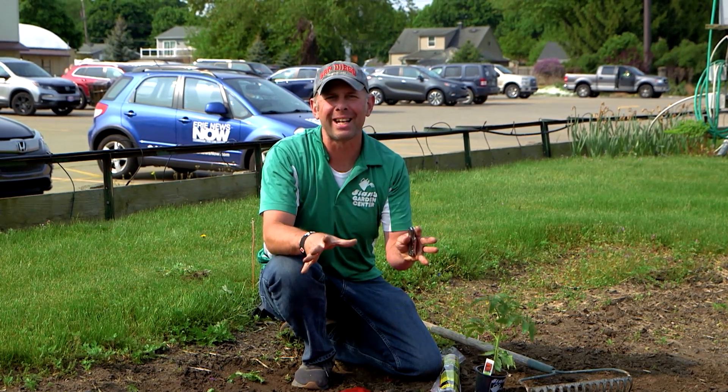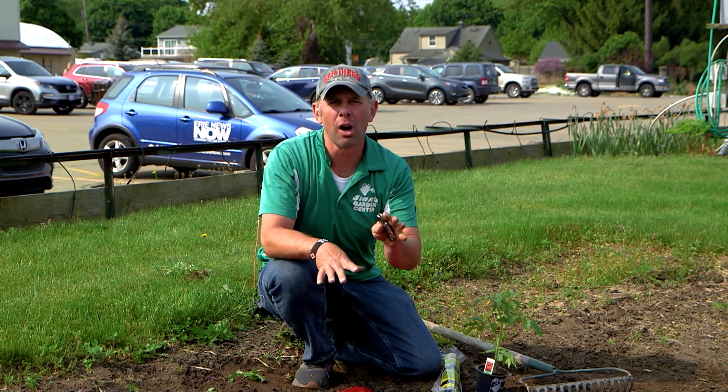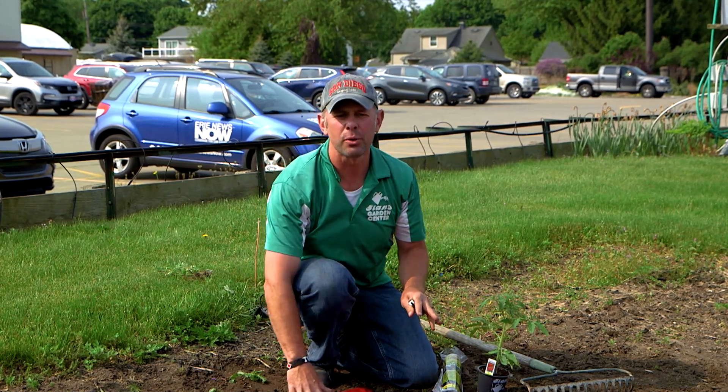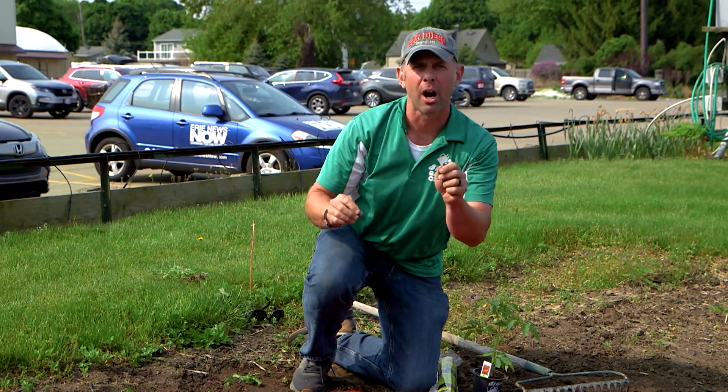Good morning. Welcome back to A to Z Gardening. This spot here is long overdue, long awaited, and it's going to change your gardening life. It may change your garden forever. I have been wanting to do this spot — this is probably the most influential spot I can think of for vegetable gardening.